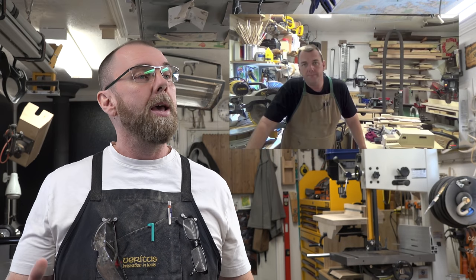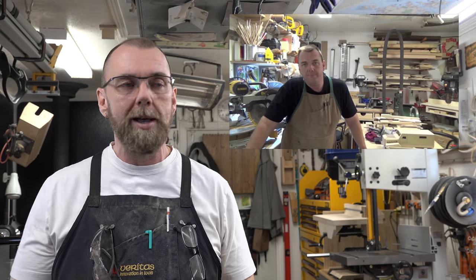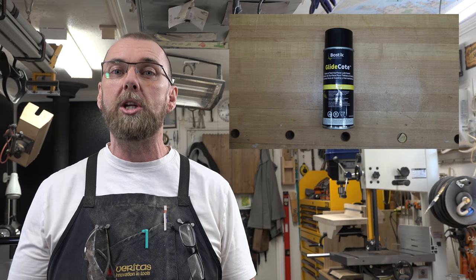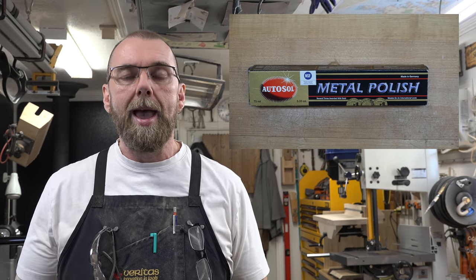One of the first things I can give an update on is my show on rust removal. Quite some time ago I demonstrated how to remove surface rust from cast iron tabletops. My methods haven't changed, but what has changed is what I use to coat it. I used to use a spray, but the longevity wasn't up to my liking. I've since switched to AutoSol, which is a metal polish that puts a protective coating on the metal once it's polished.